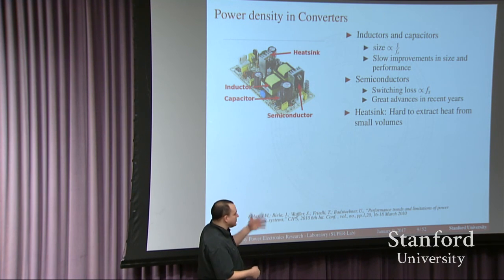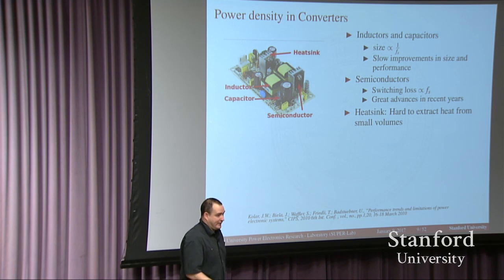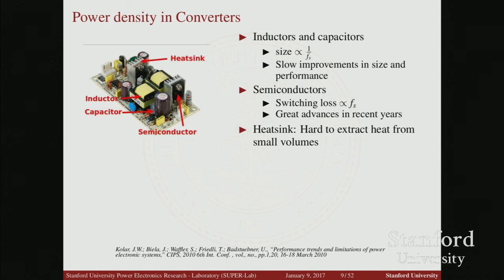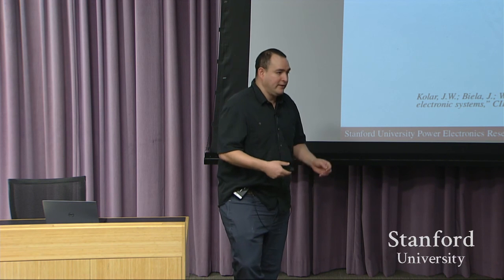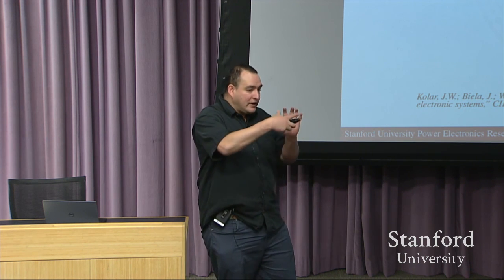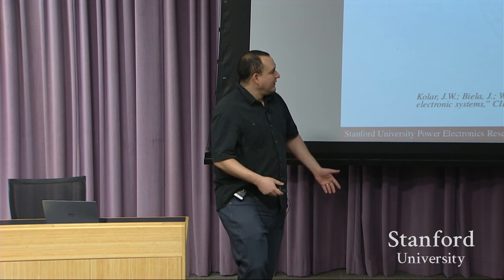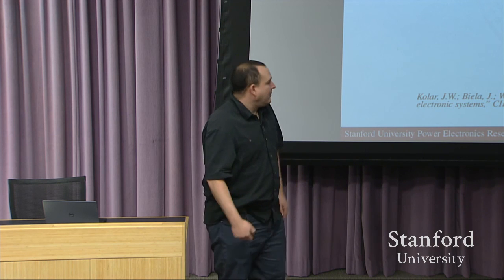Another issue that is very hard to improve upon is heat extraction. It's very difficult to extract heat from small components. One of the disadvantages when people want things smaller and smaller is that in order to achieve higher power densities, we also have to operate with higher efficiency. As things become smaller, we reduce the surface area from which we can extract heat, so at some point things either have to operate at much higher temperature, or we need to operate much more efficiently.